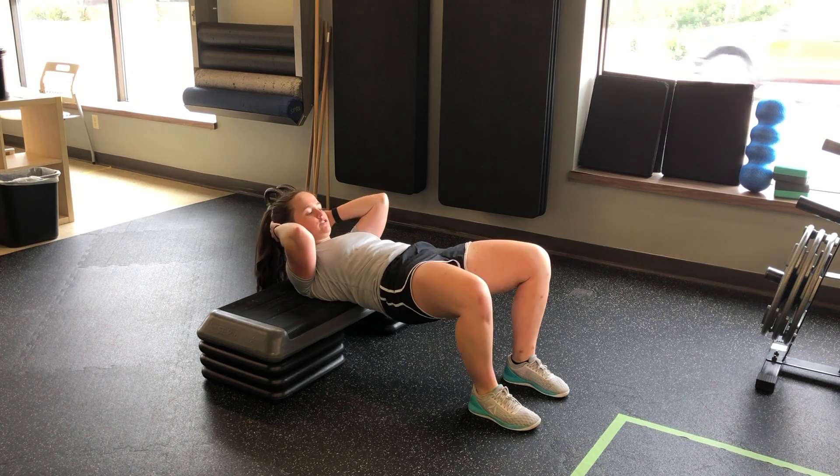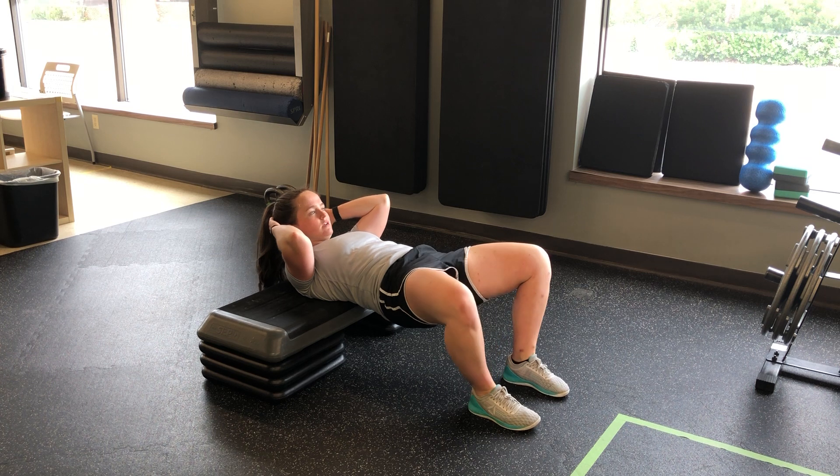Hands can support the head if we need to, keeping the core tight, glutes squeezed, knees out.